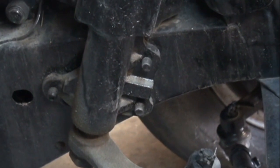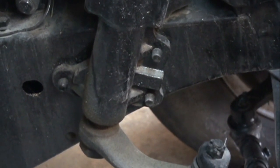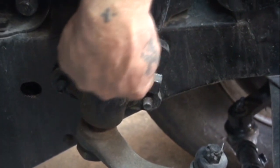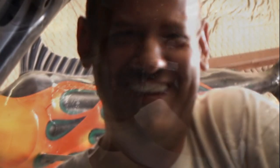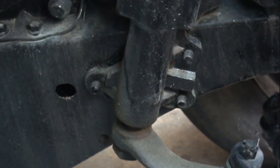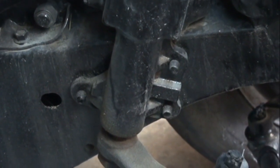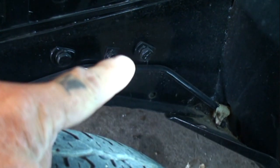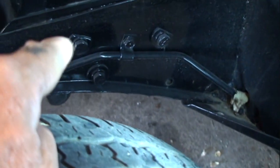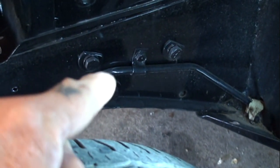To locate those bolts, you're going to have to go on the outside of the frame rail, which will be on the inner fender well of your vehicle. If we look right there, you can see there's one, two, three. Now those also have special washers on them. Those washers are very thick and a certain style and shape.